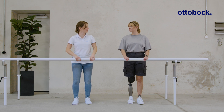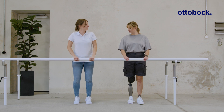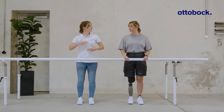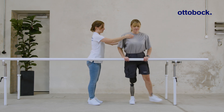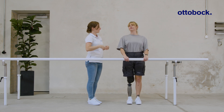This exercise is used to practice shifting weight onto the prosthesis and to increase trust in putting sufficient weight on it. Pay attention to the rhythm and the even alternation of the load between the legs. Be aware that a good socket fit is a prerequisite for using this function.